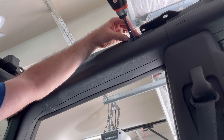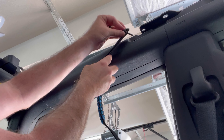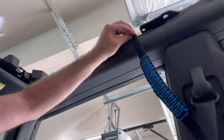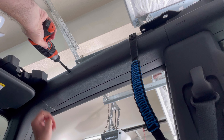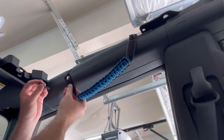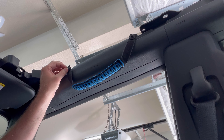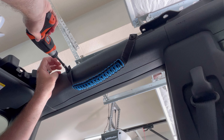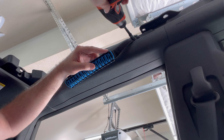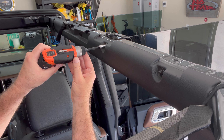Next is the front passenger side. And then finally the passenger side rear handle.